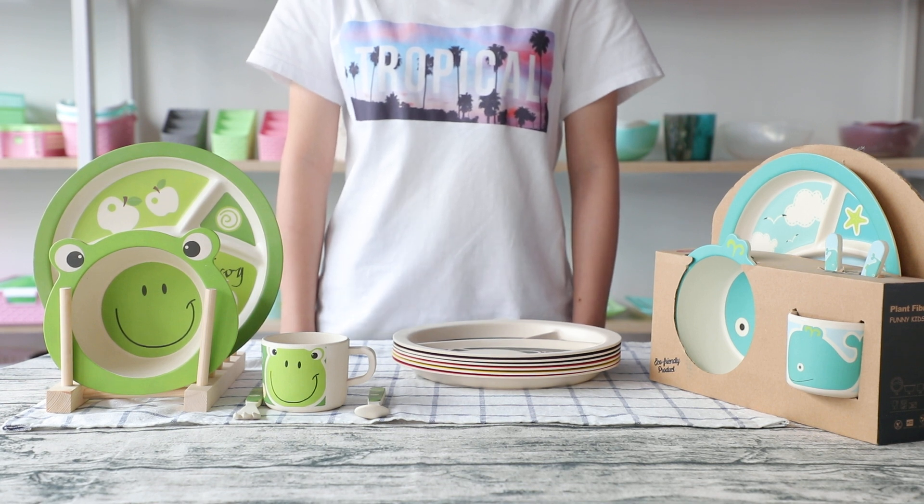Hi everybody, this is Ada from Great China. Today I will show our bamboo fiber case inside to you.